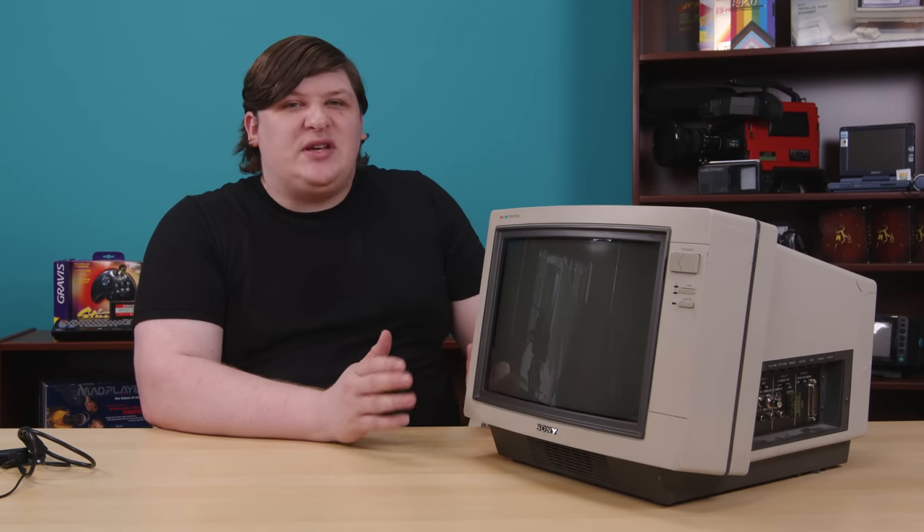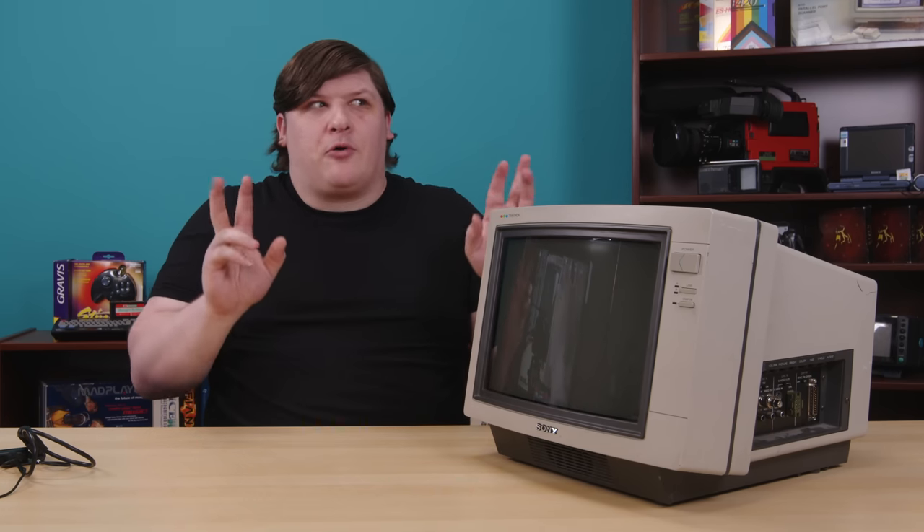This is a Sony PVM 1390. Although PVM means professional video monitor, according to some people on the internet who may or may not actually be authorities, the P is somewhat exaggerated. Supposedly, this is actually a Sony consumer TV set that they resold as a professional display — another variant even dropped the PVM terminology and added a TV tuner. Every Trinitron display looks fantastic to me. And honestly, what's important to me about it, more than anything, is the shape.